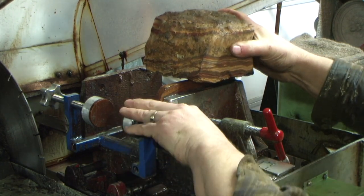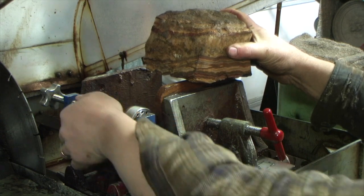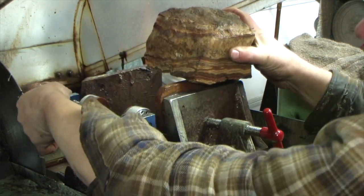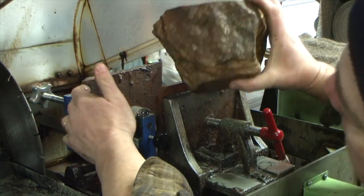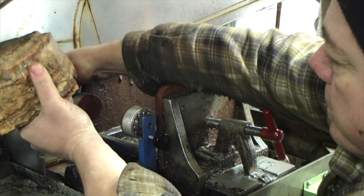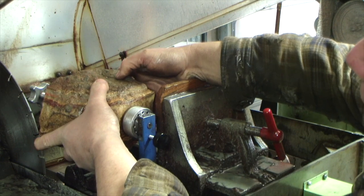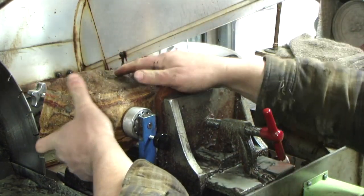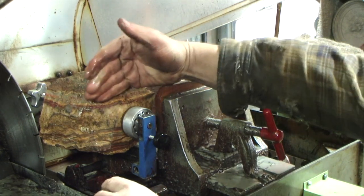Let me introduce you to the sphere jig — this is the neatest of wonders. It's an indexed jig with 12 holes around it, and it's a clamp that goes inside the vise of my rock saw. Previously on the 30-inch saw you saw me make two parallel cuts in the stone, and this is why: this jig really likes to have rocks with parallel sides because there's not a lot of surface area holding it. I like to get it centered as much as possible so I get the biggest sphere I can.